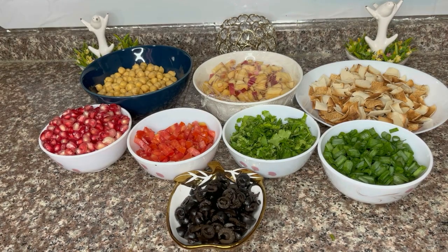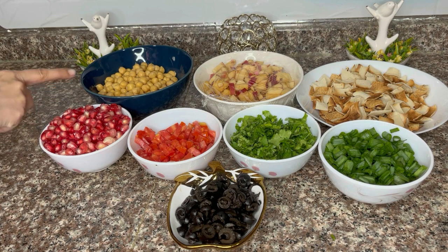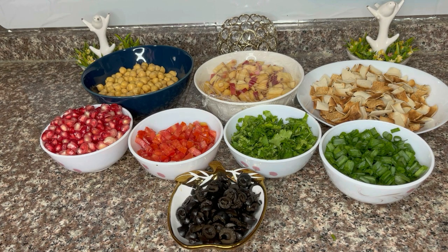These are all the dry ingredients. We have 200 grams of boiled chickpeas. One cup of pomegranate — the pomegranate is available, the seeds are soft and easily chewable, so you can use the pomegranate.